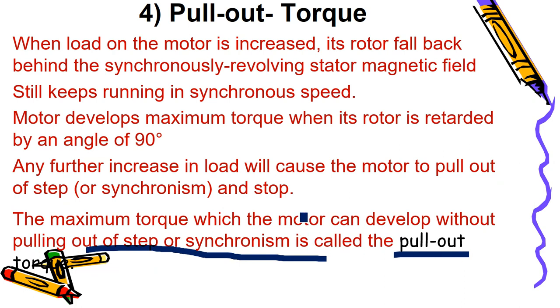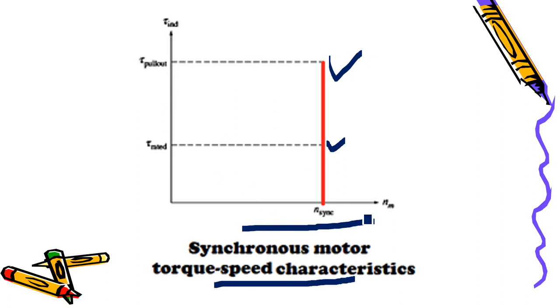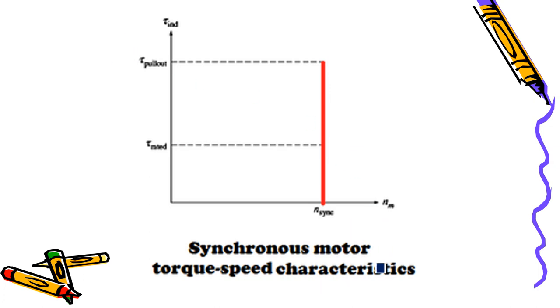After reaching pull-out torque, the motor will stop. For a synchronous motor started using the induction motor method, we can identify the rated torque and the pull-out torque on the speed-torque characteristics. This is the speed-torque characteristic of a synchronous motor, showing the pull-out torque on the curve.